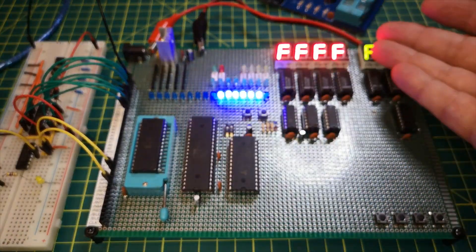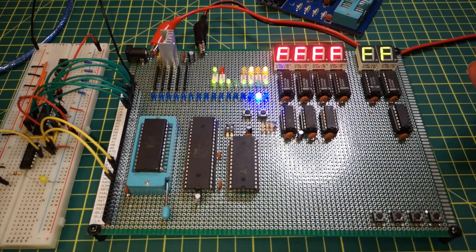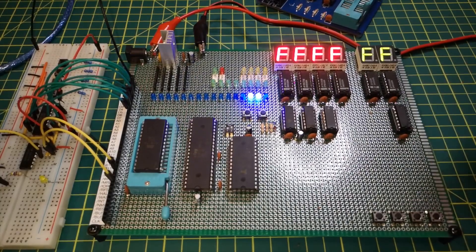It won't have any of these indicator lights or these outputs here. Instead it will connect to hopefully a VGA display monitor and it's going to have a full keyboard. I briefly showed you a little bit about my thoughts on that in the last video.